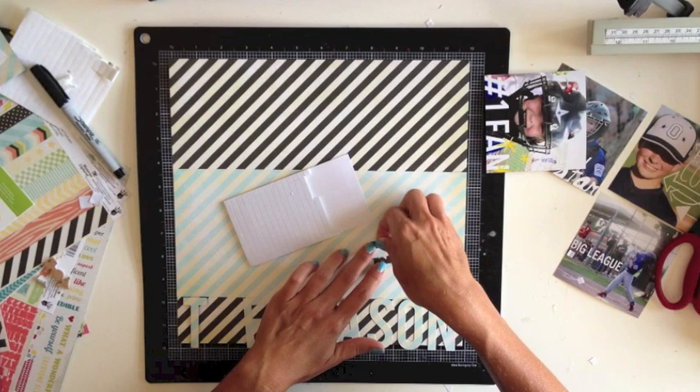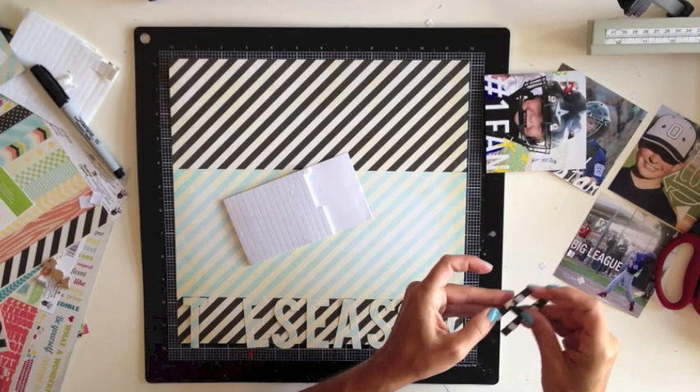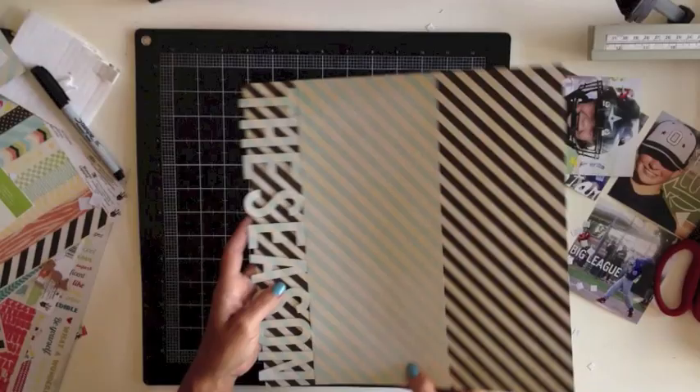I'm letting the title kind of bleed off the bottom of the page a little bit. Once I get them all adhered on, I'll come back and trim off the very bottom of the letters. It can be a little time consuming to use these little pop dots and you end up with little white squares everywhere, but the effect is really worth it. Now I've got the title adhered onto the page and I'm just going to flip it over and use my scissors to trim off that extra that's bleeding off the bottom.